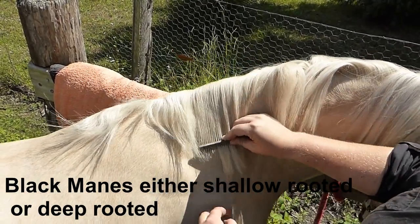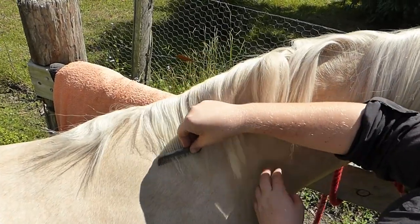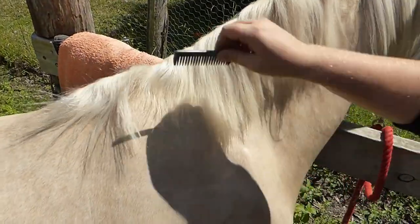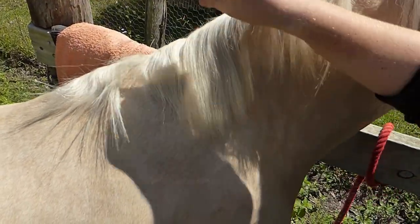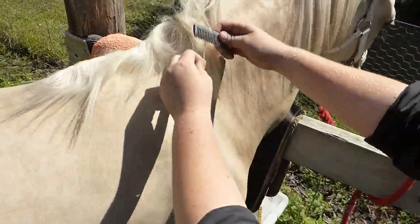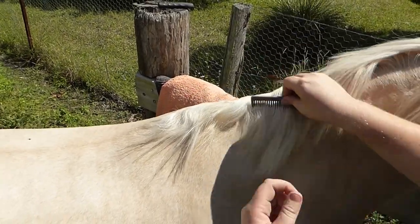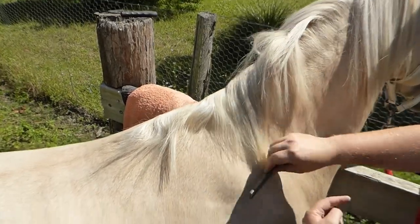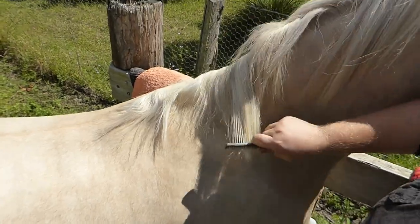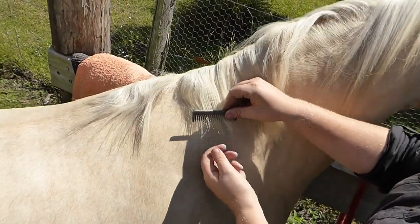Do a couple of pulls in one area so you can test your length — see how that bit I pulled compares. We've got a few stragglers — pull that out, and that's kind of the same length now. If you're pulling manes for a jumping horse or a Welsh pony and it's just maintenance, you check it by your comb, go along like a hairdresser would to check the length, and pull as needed. Then to get these really fine bits, go through with a thinning scissor just to neaten them up.